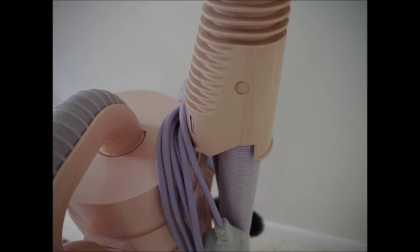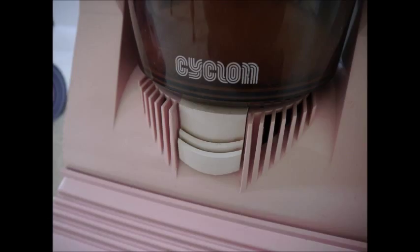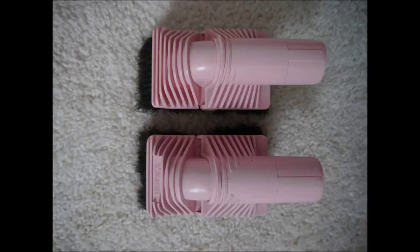We can see a bit of damage on the Cyclone — the wand release is damaged, and also the cable winder is missing, which are both intact on the G-Force, which is new. We can see slight differences in the bin release, which actually pivots upwards between the two cleaners, the G-Force one being slightly shallower. The tools are pretty much the same, although the Cyclone one does have the Cyclone logo imprinted on it.